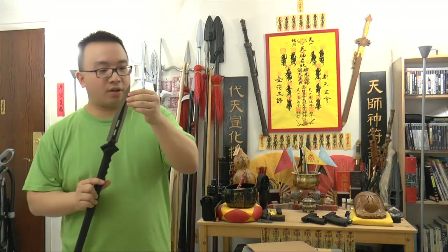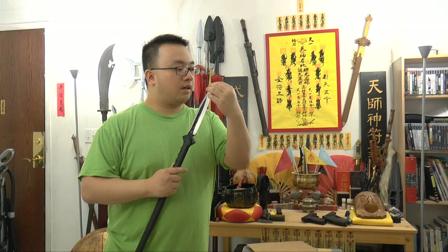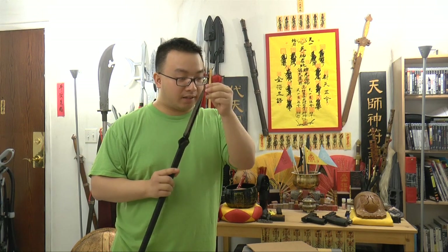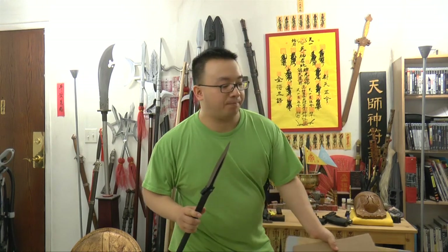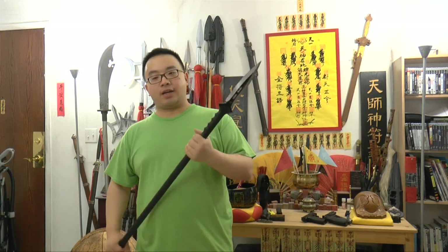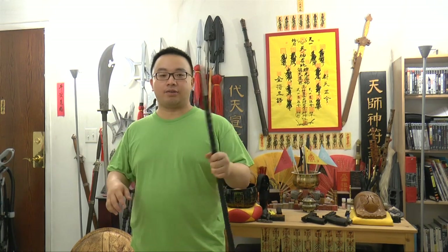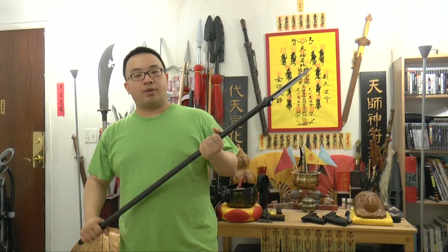Let me feel the edge and the tip. I can feel a tiny, tiny bend — not really a bend, but a slight thing there. It's not a big deal. You can always fix it up with a little stone, polish it a couple times and it will be good. Now back to the technical part.